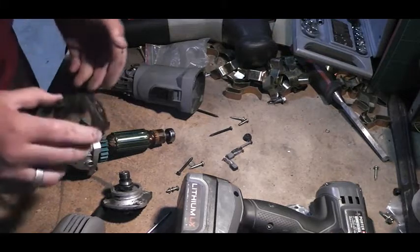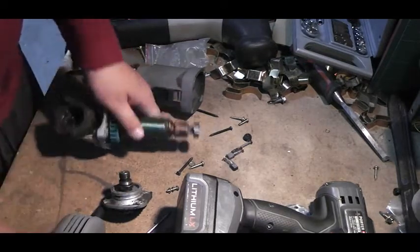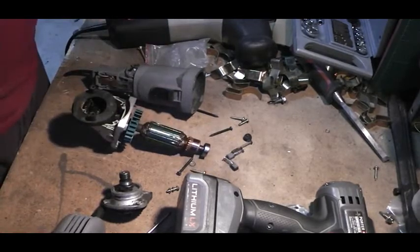With some of the things I do I need the small angle grinders — you can't use the big ones. Anyway, that's it for me. Thanks for watching.